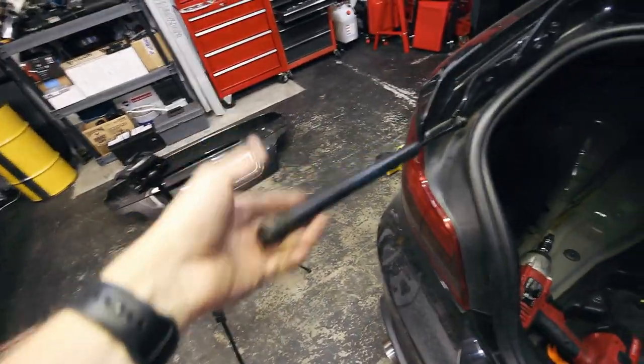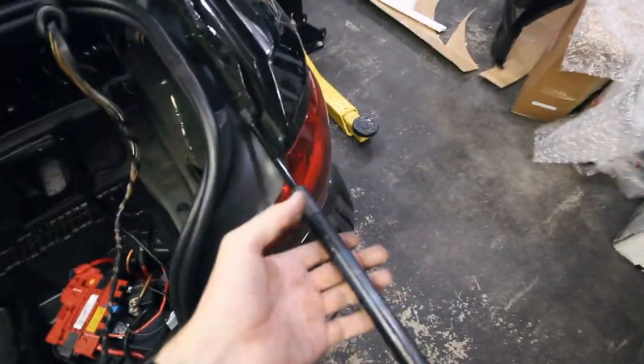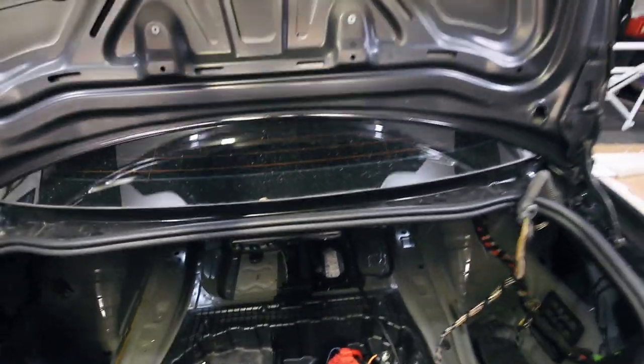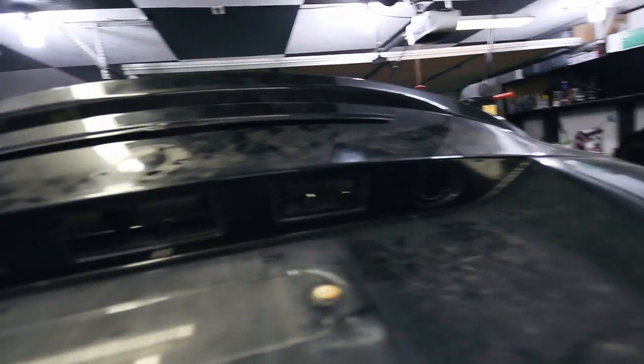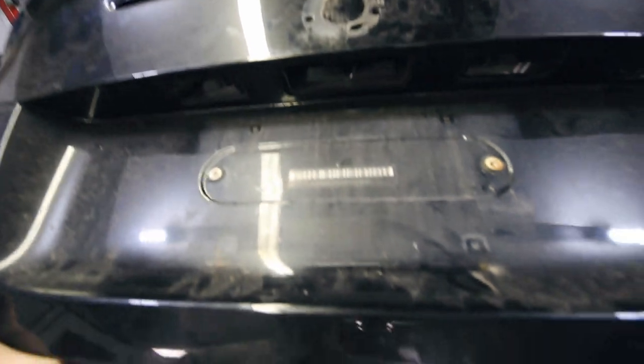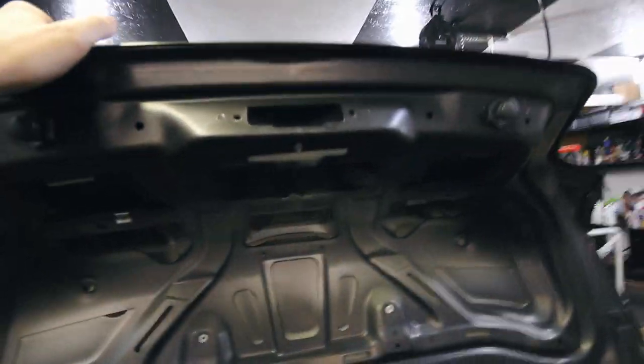So as you can see I've got this thing stripped down. I've got the struts disconnected, I've got the whole harness here pulled through, the strut disconnected on this side, and as you can see up here I've got the third brake light, the emblem, the two license plate lights, the handle, the keyhole, and the license plate holder all popped out, removed, disconnected, unclipped, and basically all pulled through there.